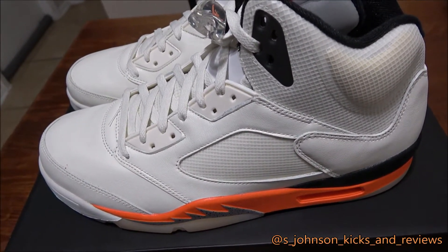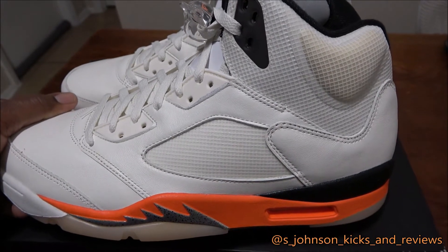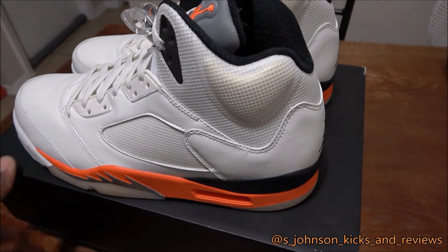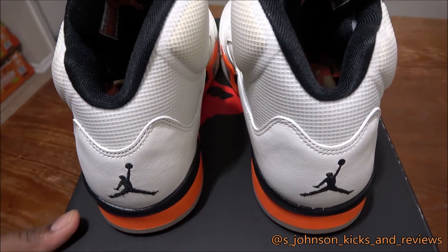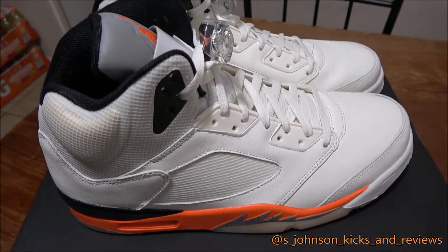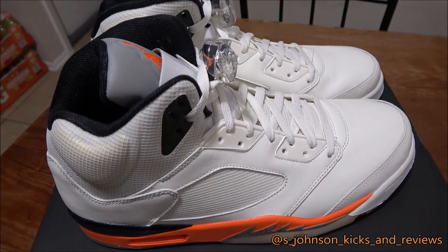I'm gonna give these a rating of probably about a six because of the material — but I like it, it's different. It's gonna get a lower score because I think it may be flying over a couple people's heads, but it's a nice overall shoe. The quality is pretty much clean — no glue stains on the shoe. So overall a good quality shoe, but yeah I'm gonna give it a six. You guys tell me what y'all give it below. This is SJ Johnson Kicks and Reviews, and we're out.